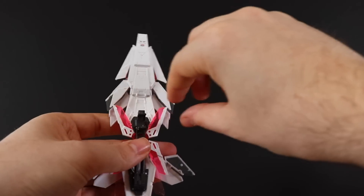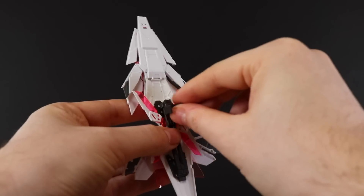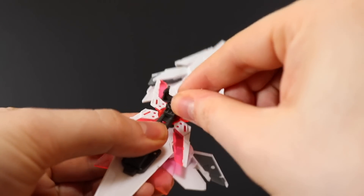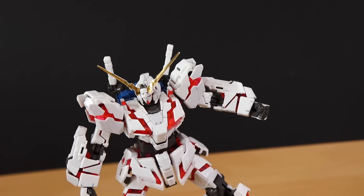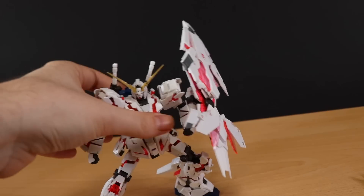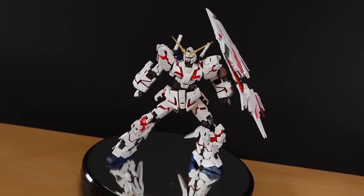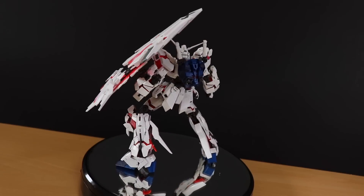Besides the transformation, there are a couple of moving parts: this section can be slotted out and back in to reposition, and this part can slide up and down ever so slightly. Attaching it onto the Unicorn is just like before — the standard shield clips onto the arm. All in all, the quality of this is definitely solid, just as high as the real-grade Unicorn itself, and it most definitely looks awesome.